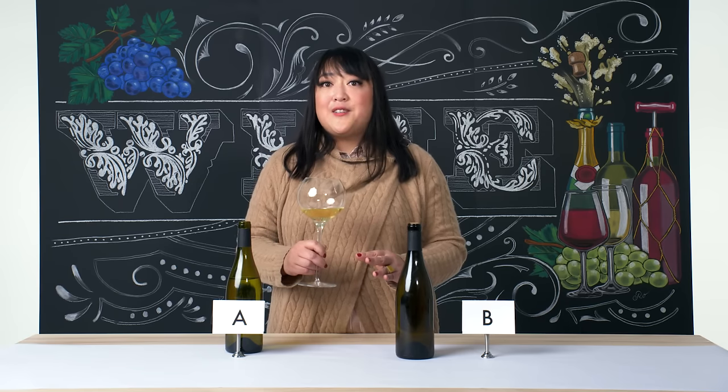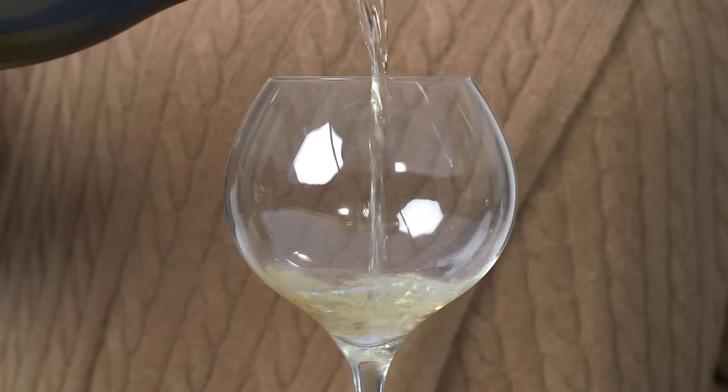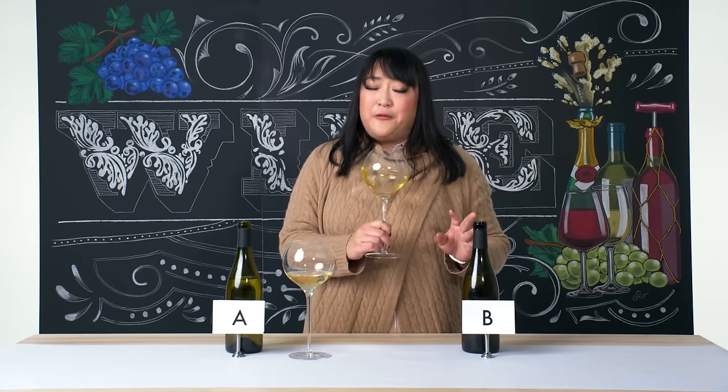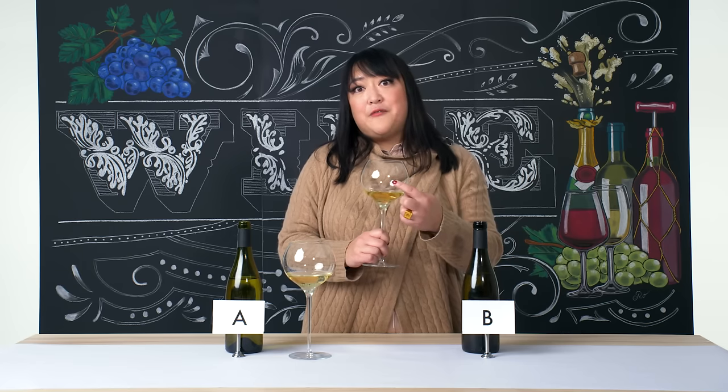I can tell just from the appearance and aromas that this is a younger wine. White wines like this, after they've had a bit of age and time in a wine cellar, will start to have not only the primary aromas but also secondary aromas and spices. So we're gonna move on to B. With whites and reds that are still wines, it's great to have a big glass to get your nose in and capture all the aromas. Another interesting thing when you swirl your wine is you can watch the teardrops go down the side of the glass — these are also known as the legs. They tell us how much alcohol is in the wine and the texture it will have on your palate. Higher alcohol wines have thicker legs and teardrops that are very slow to go down the side of the glass.